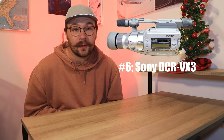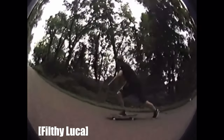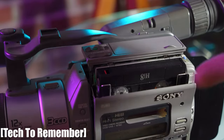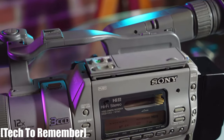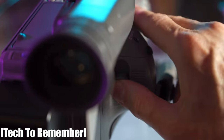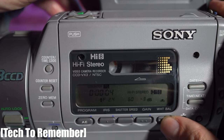Number six is the VX before the VX — the Sony DCR VX3. It's number six on our list because it was the VX before the VX. It was mostly popular in the skateboarding industry. Skateboarders loved it because it had that top handle and you could attach a fisheye to follow skaters around and get up close and personal. It had a great 3CCD sensor, which a lot of cameras in this era did not have. It's actually one of the only Hi8 camcorders to have a 3CCD sensor.